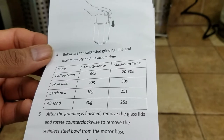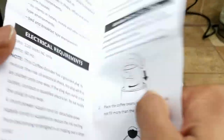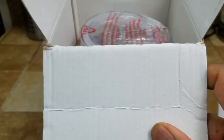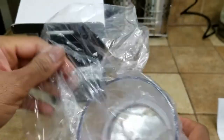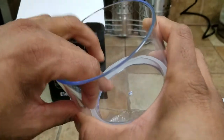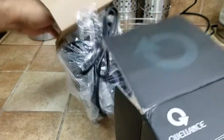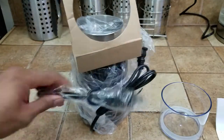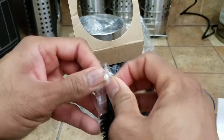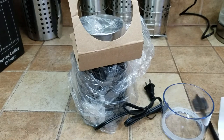It can grind coffee and even green peas and almonds, so if you're making almond milk it can take care of that too. I'm planning to use this for coffee and also dry spices. We also have a container, pretty well packed, with a silicone o-ring on the side so nothing spills out. We also have a handy three-prong brush that can come in handy to scrape off the sides.